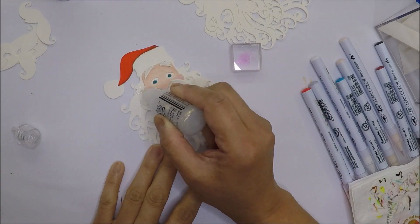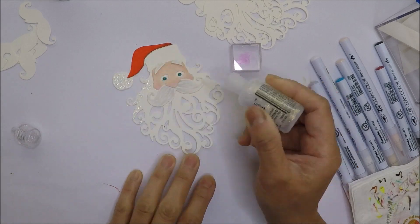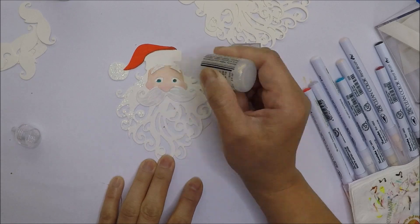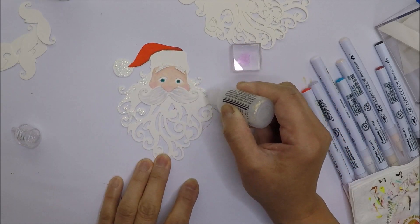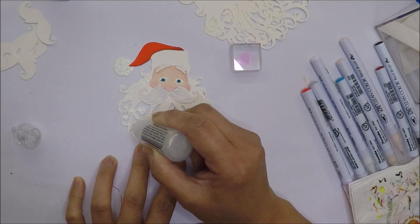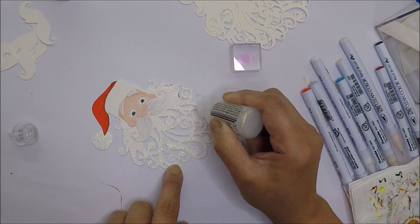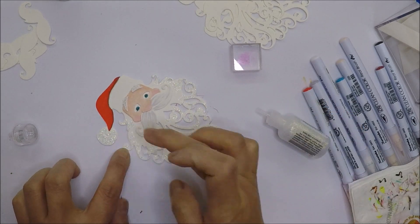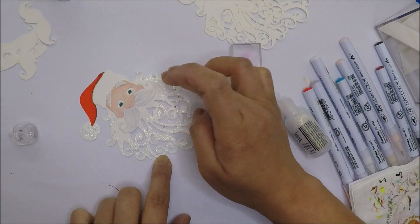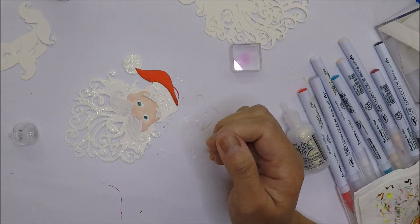And now I can add some shimmer on the pom pom of Santa's hat and his beard. I'm just going to add a little bit of the diamond stickles and then I will spread that, kind of make it flat, using my finger. And then I will set this aside to dry and we'll move on to our backgrounds.